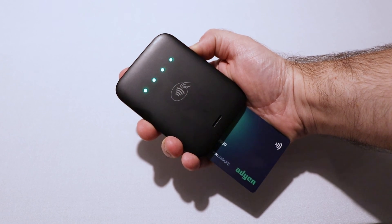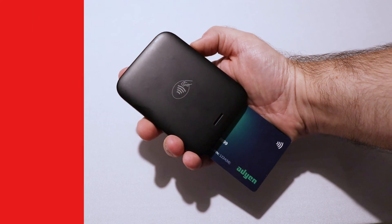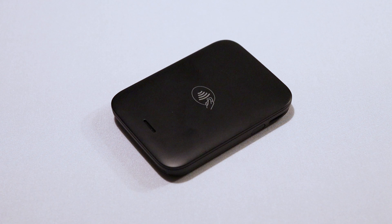And that's it. You are now ready to process payments with your US MobileTap device. If you have any questions, view the links in the video description, or visit our K-Series Help Center for more details.